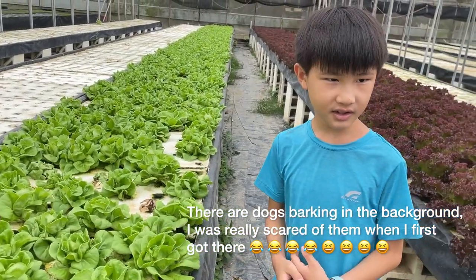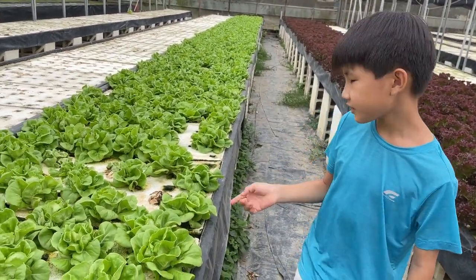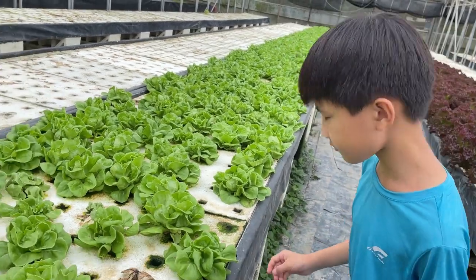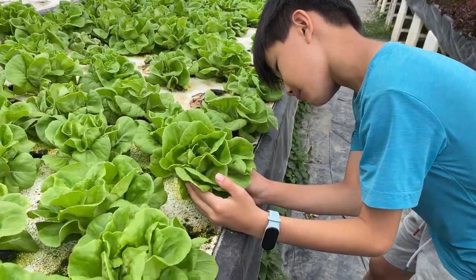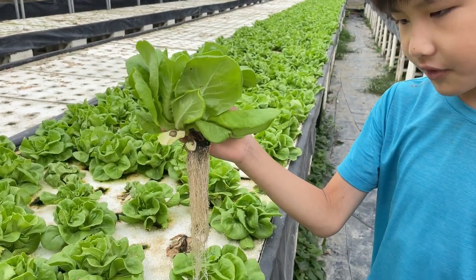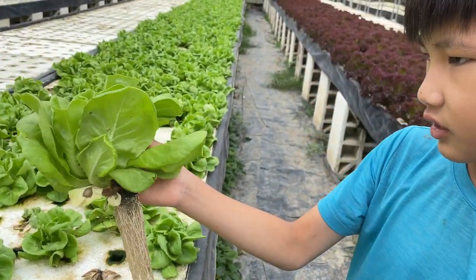The person who owns this farm said we could take like one, so we just take a random one, just this one. The best thing about this hydroponic system is that you don't really need to wash any of it, because it's literally grown on water.